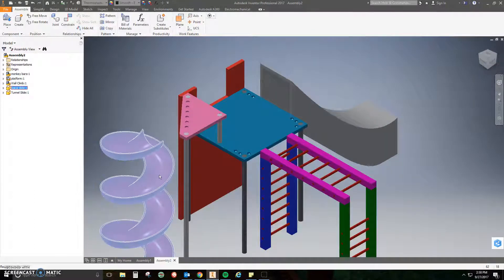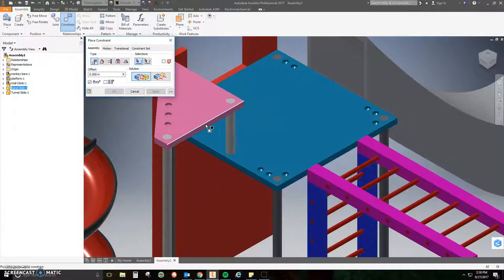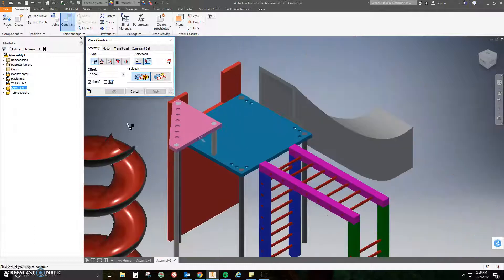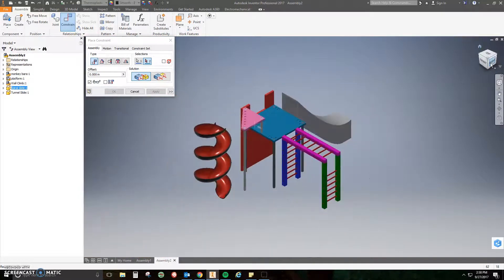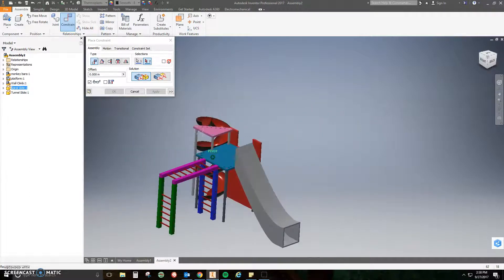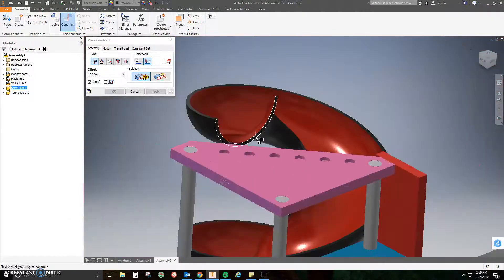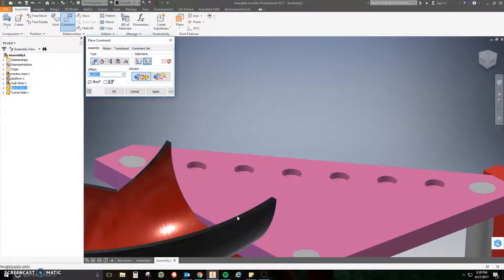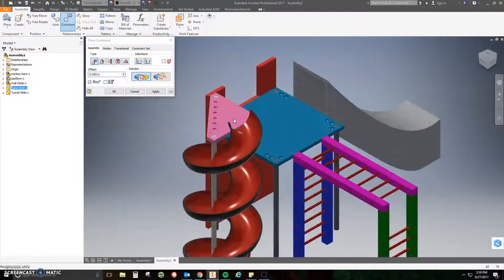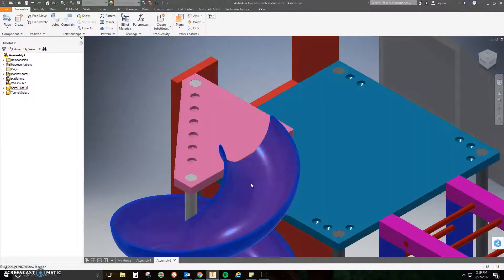The last one is the spiral slide and it's a little bit difficult, so I'll go slower. Click the Constrain tool and we're going to mate the front right edge of the tri-platform to the top of the spiral slide — this requires some maneuvering. Move the camera to find the top scoop of the spiral slide and click on the whole face of it. You can see it makes that original happy-face shape you drew. Click the face, it mates over there — click Apply.